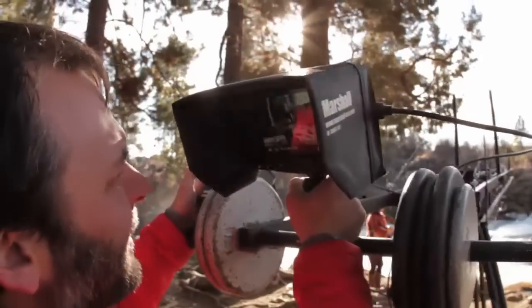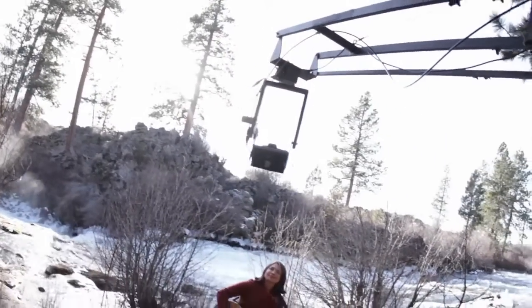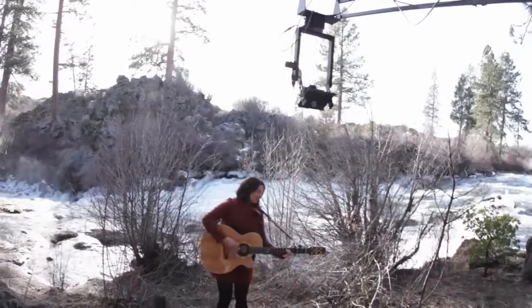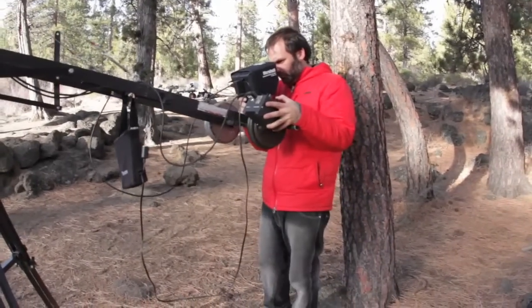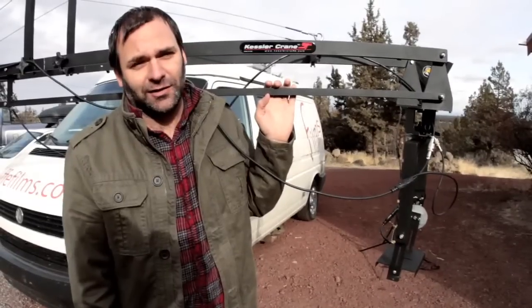It's been a big improvement to my business, and I highly suggest you getting one. It paid itself off within just a few projects. Super easy, and I love it. Every time this thing's set up, I just want to shoot all day long.